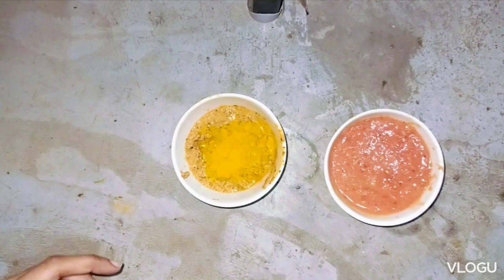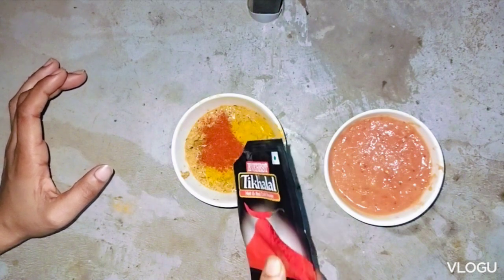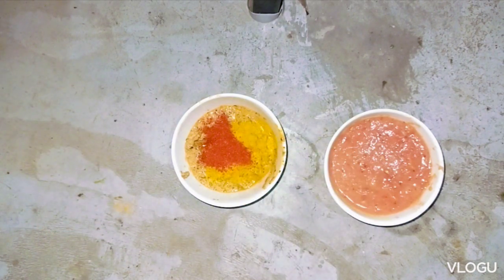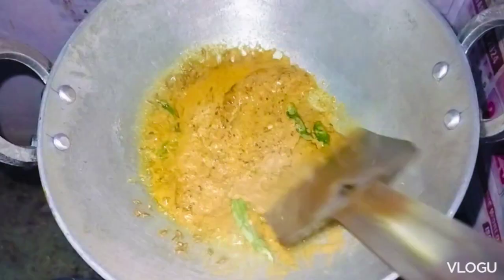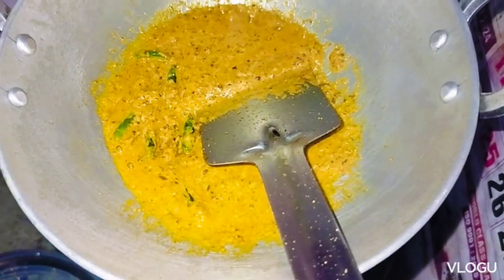I am going to add the oil and the oil is the same. I will add the oil to it. It is a lot of oil and the oil is very good. I am going to mix this too.